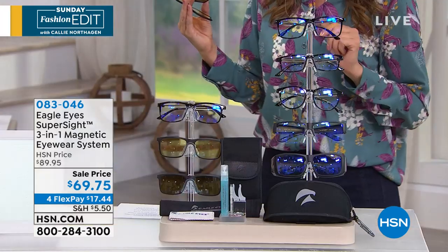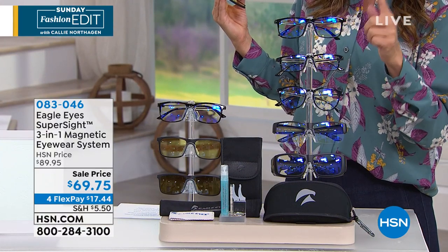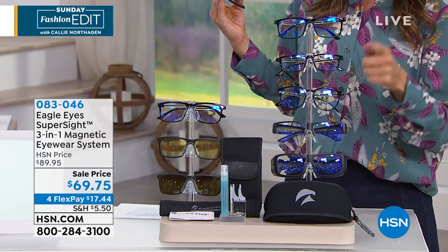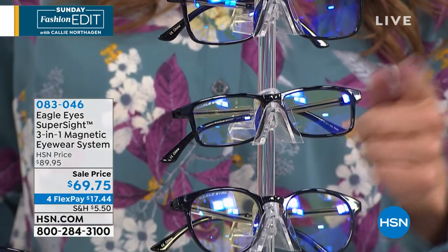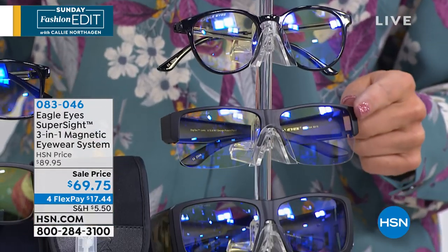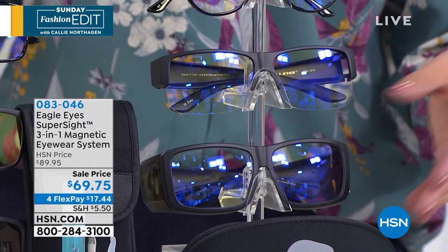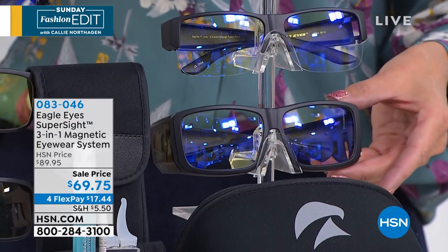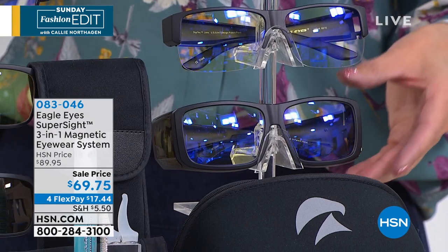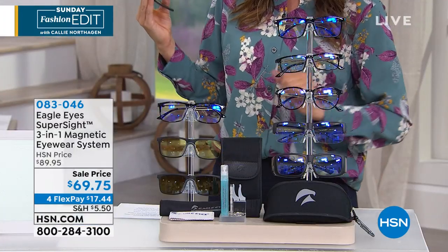All you do today is pick your style, and everyone's getting three lenses. We have the classic right here, the original rectangular style, the vintage round, the semi-rimless — which you can snap onto a pair of prescription glasses you already own — and the full frame style, which you can also snap on another pair of glasses you already own.